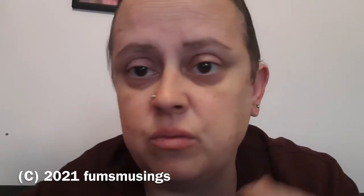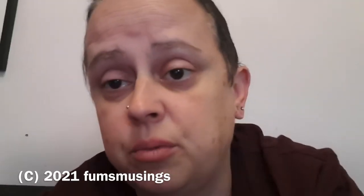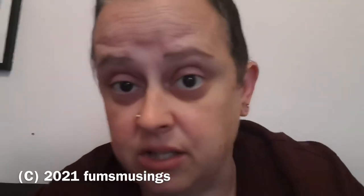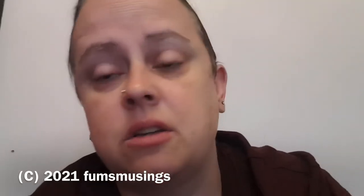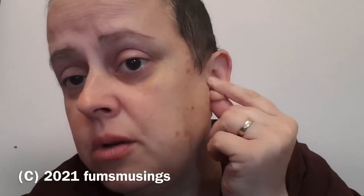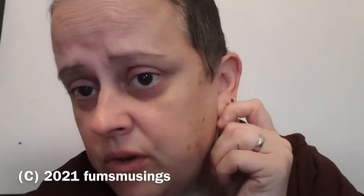Once it's obviously not bleeding or anything — because you don't want any open wounds — you take vitamin E oil, or in my case I use cocoa butter, because cocoa butter has got vitamin E in it. My ears love this stuff. So I've got some cocoa butter and what I'm going to do is lube up my lobe, make sure it's all covered in that lovely cocoa butter.